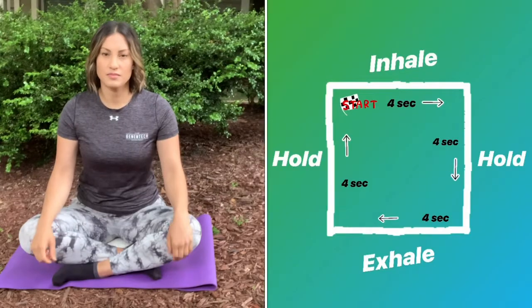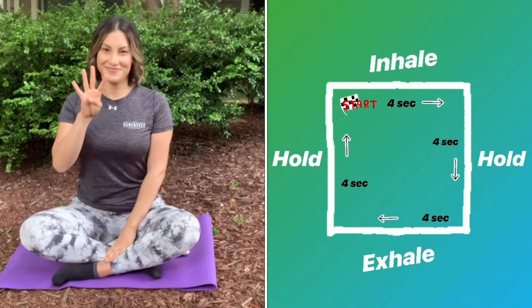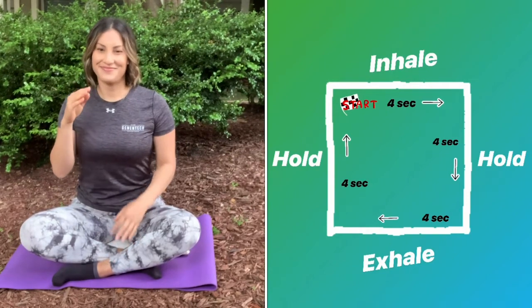Now we are ready for square breathing. A tip I like to use is to use my hands to help me focus on my breath. Square breathing is an inhale for four, hold for four, exhale for four, and hold for four, and repeat.